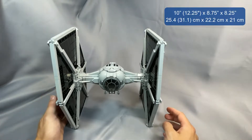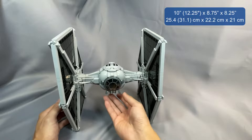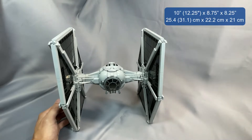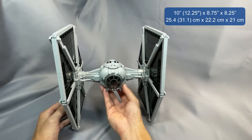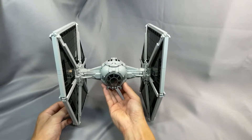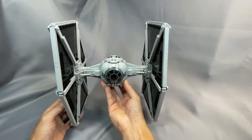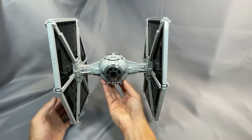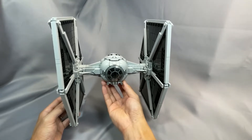Fukusaku's TIE Fighter measures 10 inches tall sitting on its wings, 8.75 inches wide, and 8.25 inches deep. The included stand brings the height to about 12.25 inches. In metric, that's about 25.4 centimeters tall on its wings and 31.1 centimeters tall on the stand, by 22.2 centimeters wide and 21 centimeters deep. This gives a height to width ratio of about 1.14, which is pretty similar to Wikipedia's measurements of 7.5 by 6.4 meters giving a ratio of 1.17, but moderately less than Wikipedia's other measurements of 8.8 by 6.7 meters, or a ratio of 1.31.